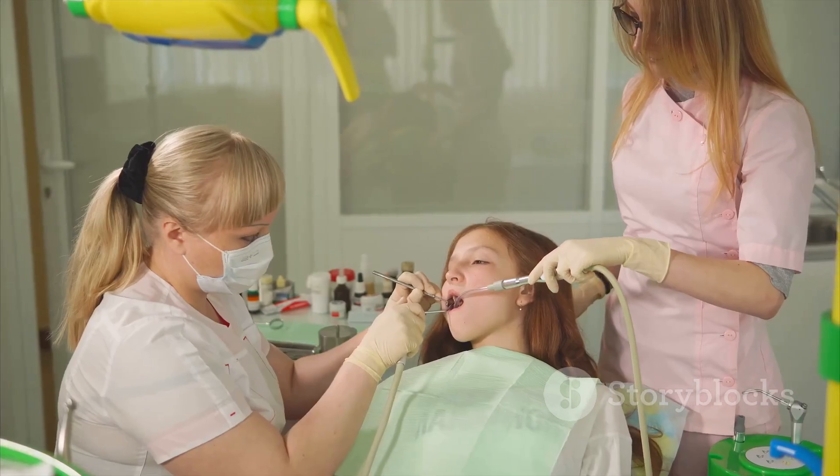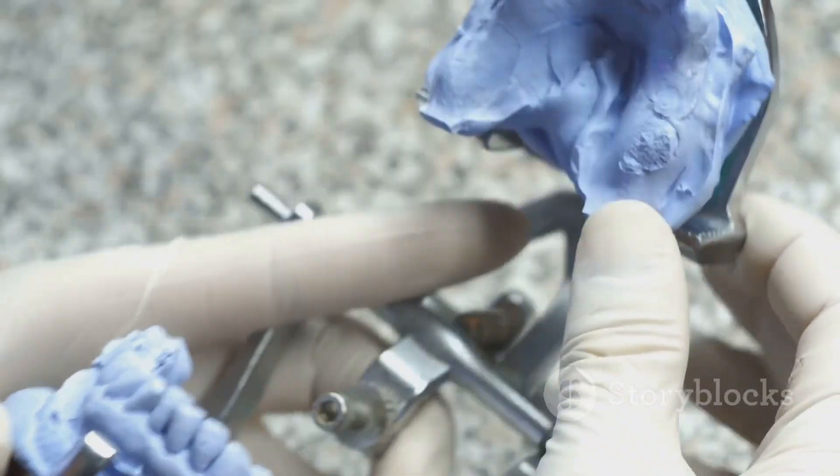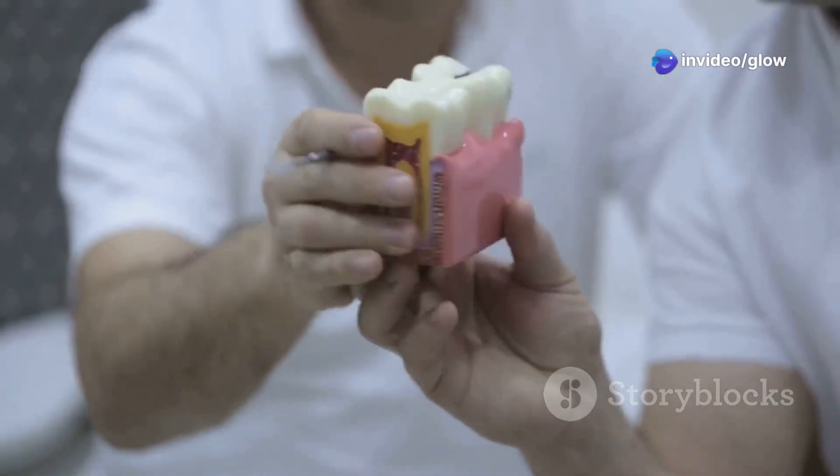Next is retention form — this step keeps the filling locked in place. For amalgam, undercuts in the walls work wonders. For composite, bonding agents do the trick. Sometimes dovetail extensions might be the hero you need.